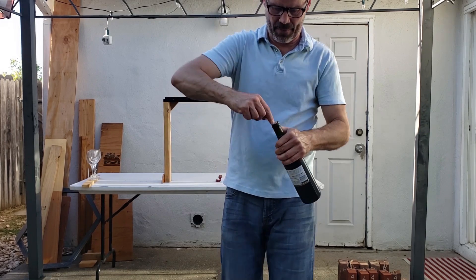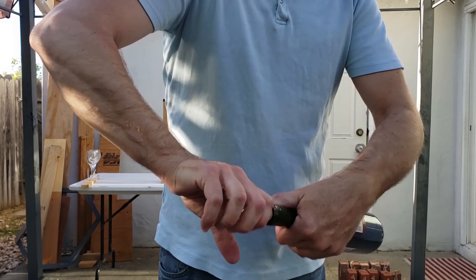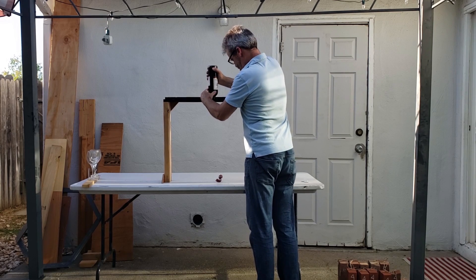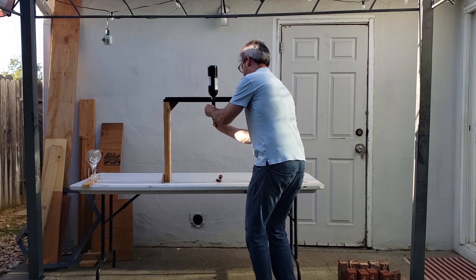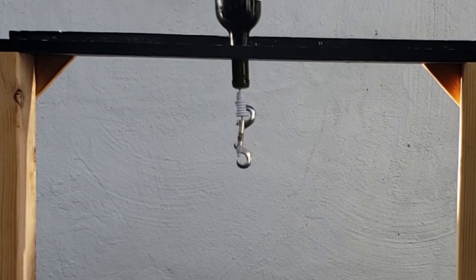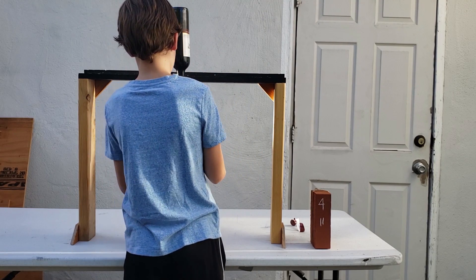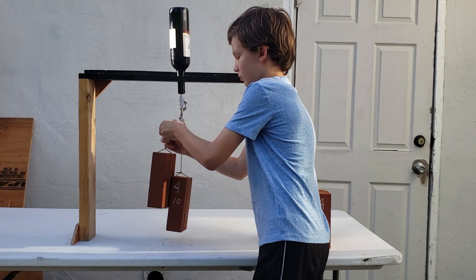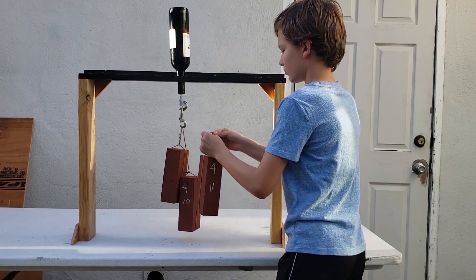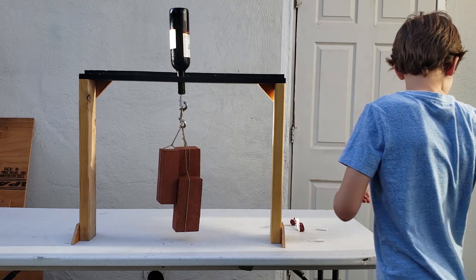And then here's the bottle opener. Thank you.